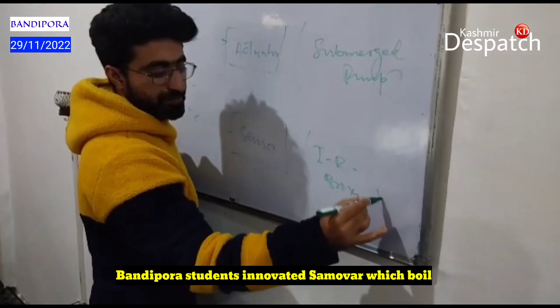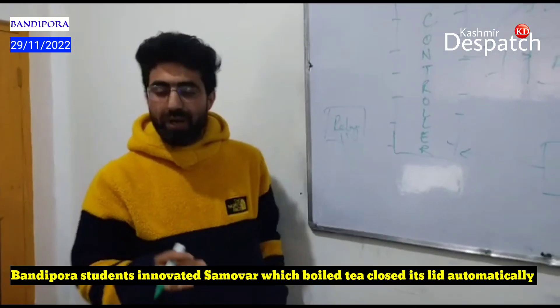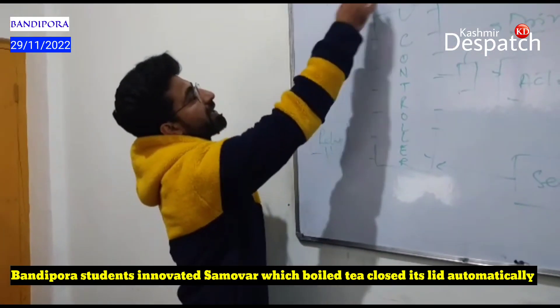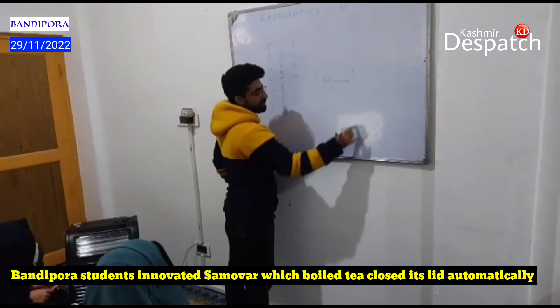Here is a sensor. How does the sensor work? 4H is our sensor.